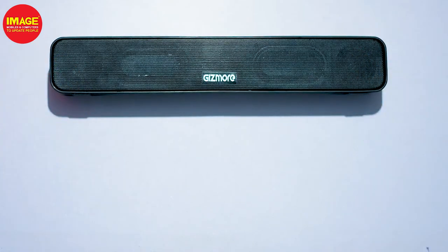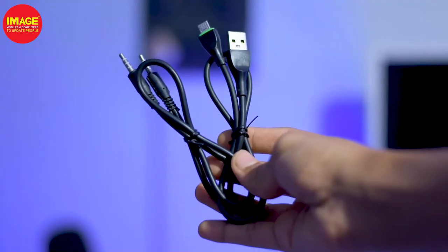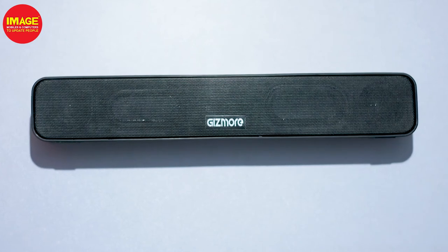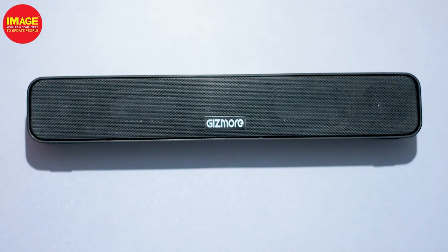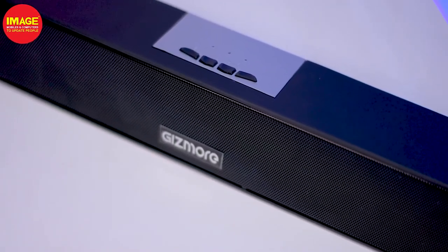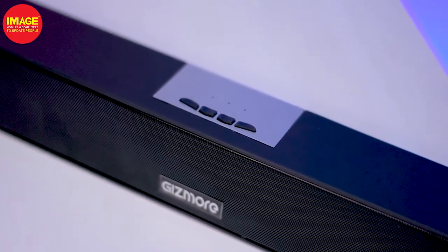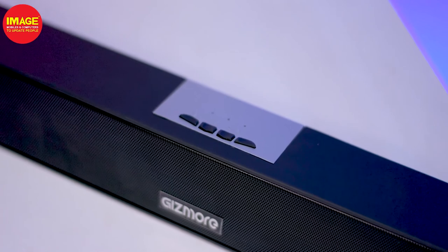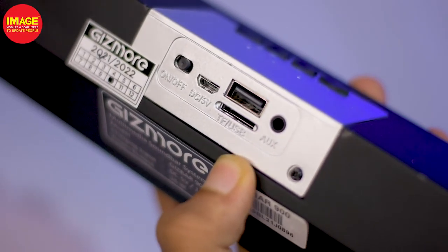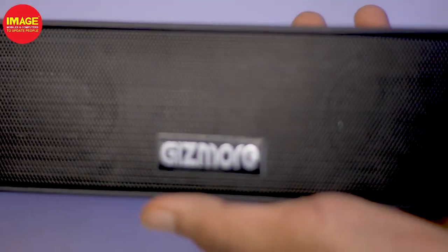Here is the soundbar, a user manual, a micro USB cable, and an AUX cable. This speaker has a great build quality with a matte finishing body and a metallic grill. The speaker has play, pause, and music track change buttons. It has a total of 10W with a 5W driver, and the company provides 5 hours of playback time on battery.